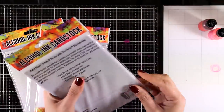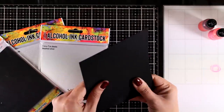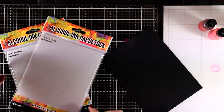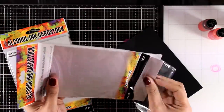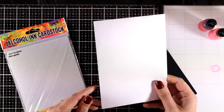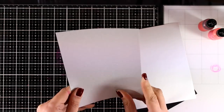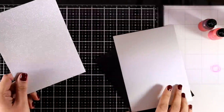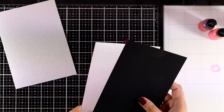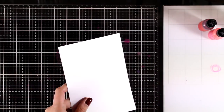Now instead of working just on Yupo, you can work on an alcohol ink cardstock. These are three different types that Ranger has released. This one is called matte black — it's really matte and I love the feeling of it. This one is called brushed silver and is shiny and works great with alcohol inks. The last one, which is my favorite, is called silver sparkle. This cardstock is really special because you can use your old alcohol inks on top and get a beautiful shine. So if you don't want to invest in the new pearls, just get a pack of the silver sparkle alcohol ink cardstock — I will be demonstrating on it today.